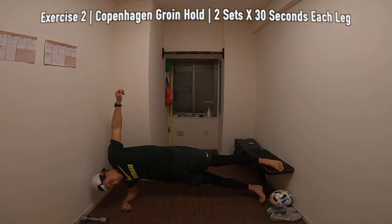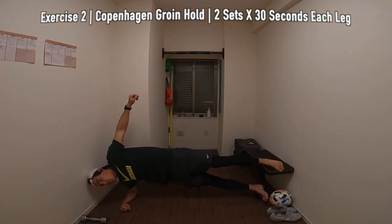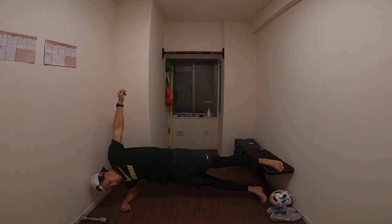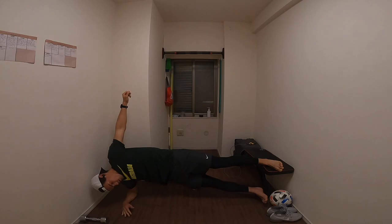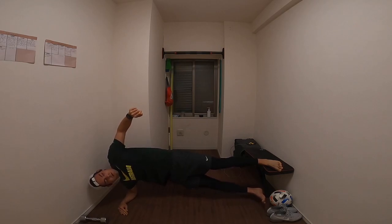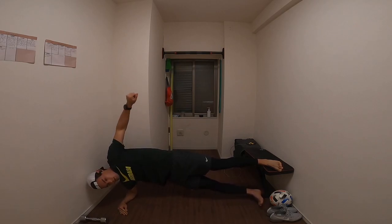Second exercise is a Copenhagen groin hold. We're going to be doing two sets holding for 30 seconds on each leg — so you're going to hold for 30 seconds on your right leg then 30 seconds on your left leg, and that's one set, repeating that twice. However, at the end of the 30 second holds on the first set, you're going to be lifting your lower leg up to the bench and back down 10 times.